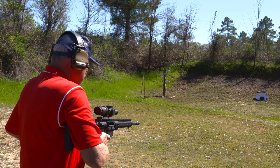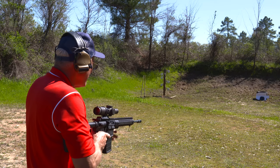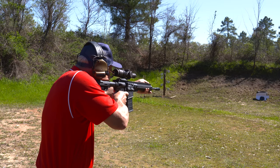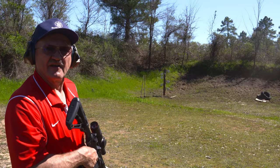All right, eyes and ears. Here we go. And it finally fell over.